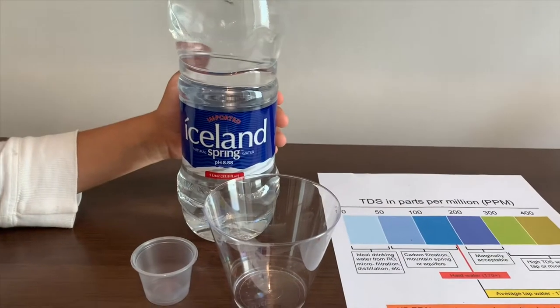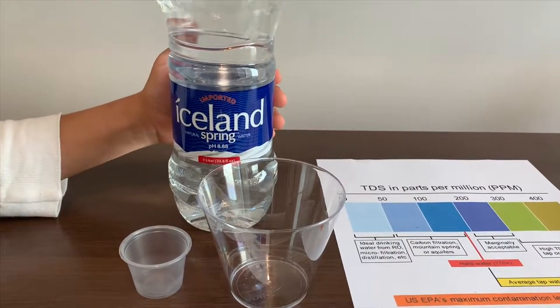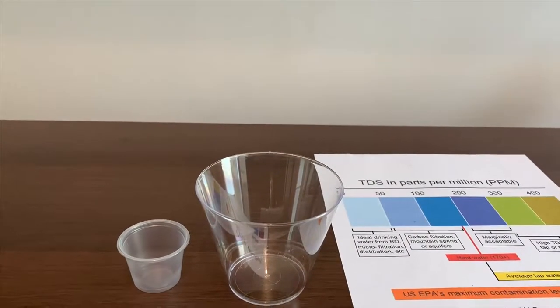This is Iceland natural spring water, and it's supposed to be pH close to 9. Let's test the TDS levels and the pH to see.